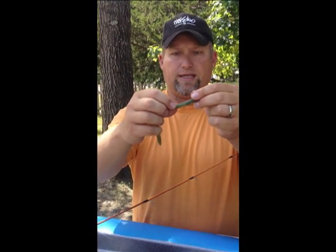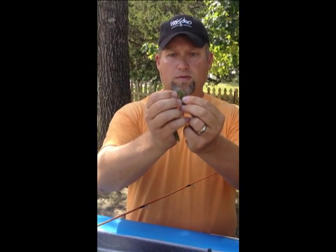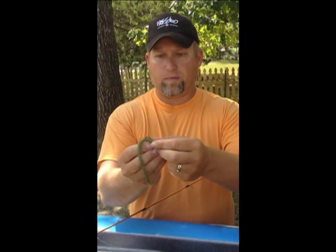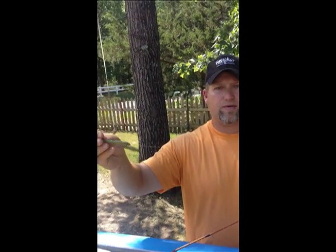Where the bend of the hook is, that's where it's going to go into the worm, like that. Then I tuck that top point of the hook back into the worm so it's weedless. I fish this along the bottom, especially along rocks and gravelly points, and you'll feel a lighter bite usually with this. This is a short Carolina rig — it has lots of different names; mojo rig sometimes, but I just call it a light Carolina rig.